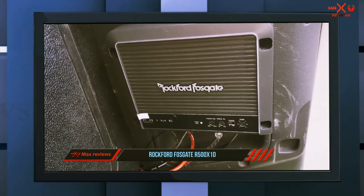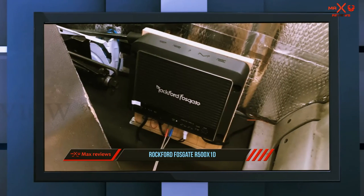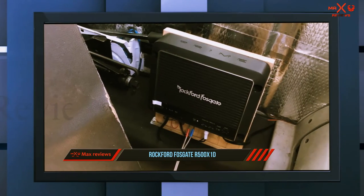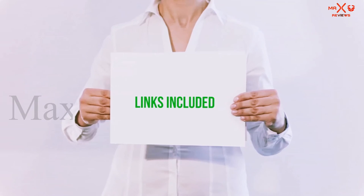It too has a MOSFET power supply and features advanced over-current and under-current protection. It also has a cast aluminum heat sink, and on board is an easy access Punch EQ control for a full range of adjustability. It has high level inputs and RCA pass-through outputs.